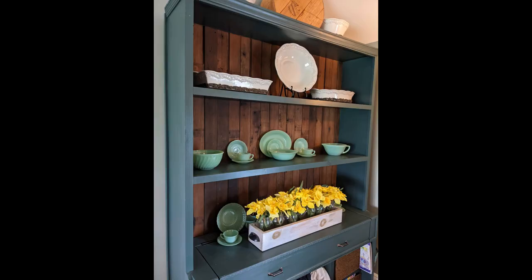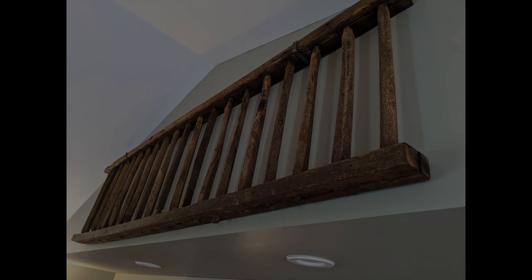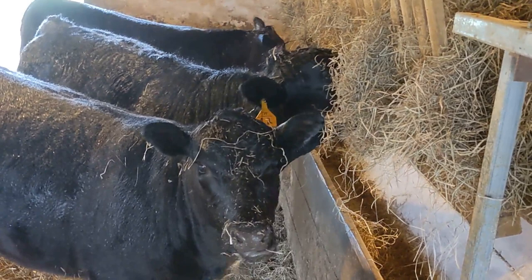We felt like the room still needed one more touch — something with a sense of history and the farm. Anybody have any idea what this is? Here's a little clue. They actually removed some of the old hay racks to put in more modern stanchions for the cattle, so we recycled the rack. There it is — and I bet nobody else has that on Pinterest.